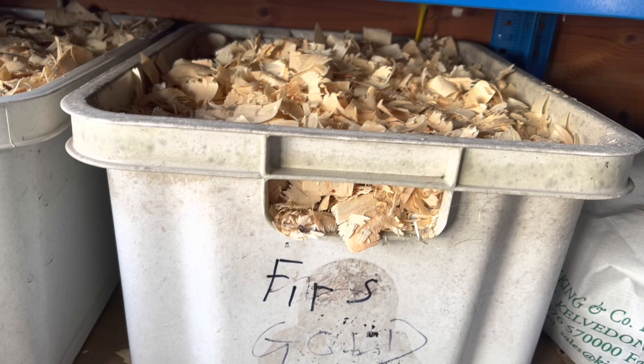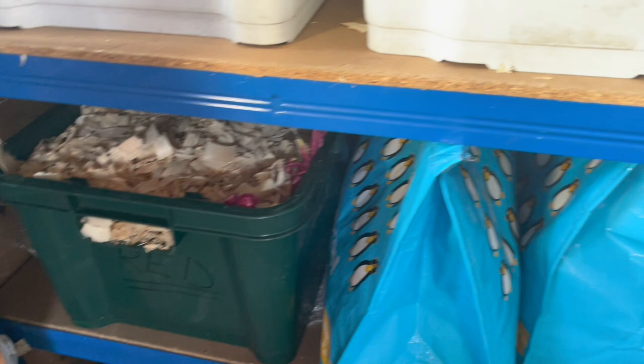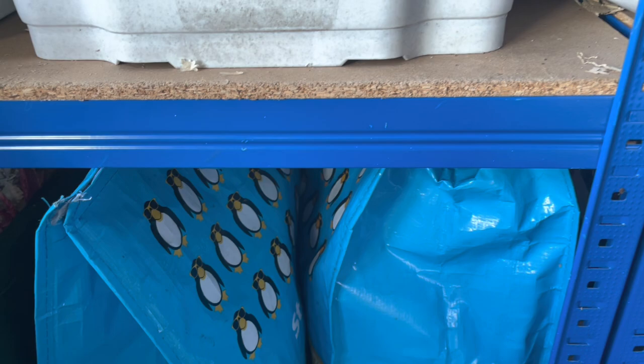We've got beetroot stored in damp wood chips, all marked up with what type they are and which ones to use first. There's a sack full of beetroot and some more down there - quite a lot, enough to last us until May when the new crop beetroot is ready. And in these bags are dehydrated apples and pears.